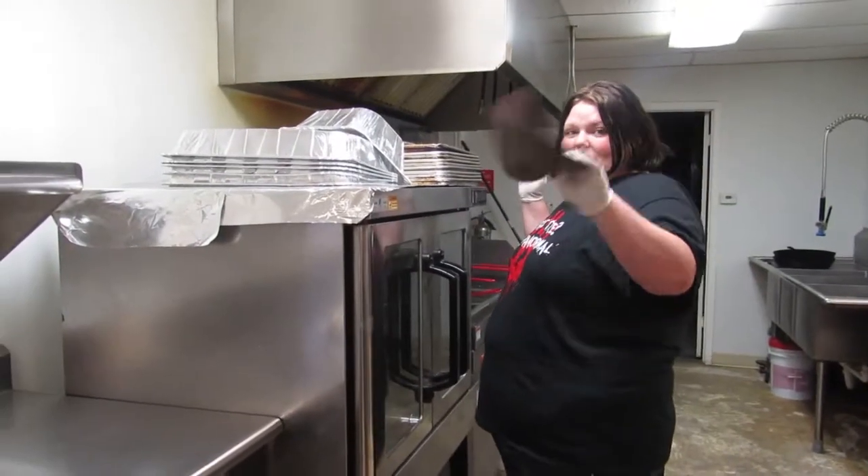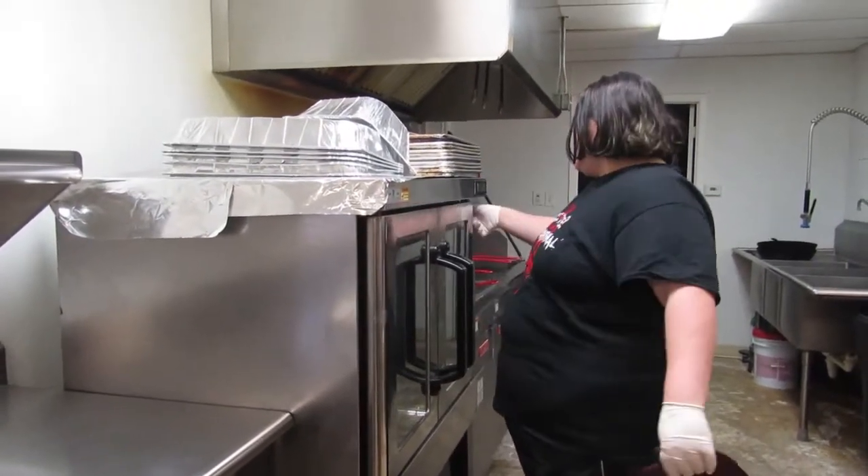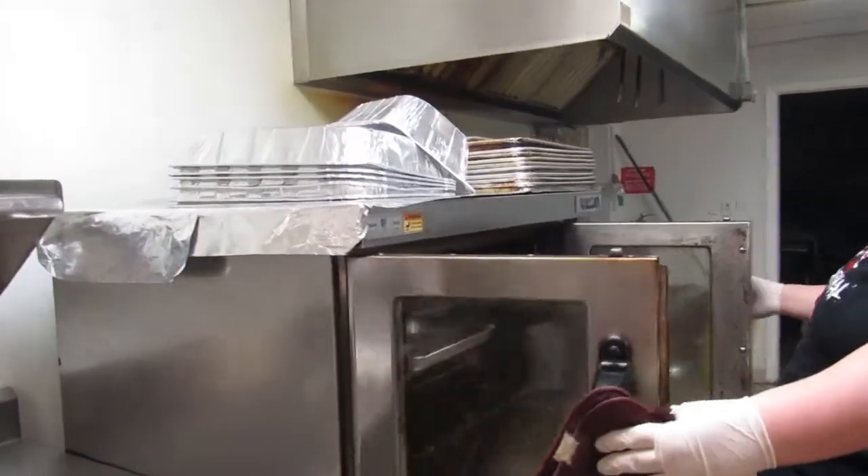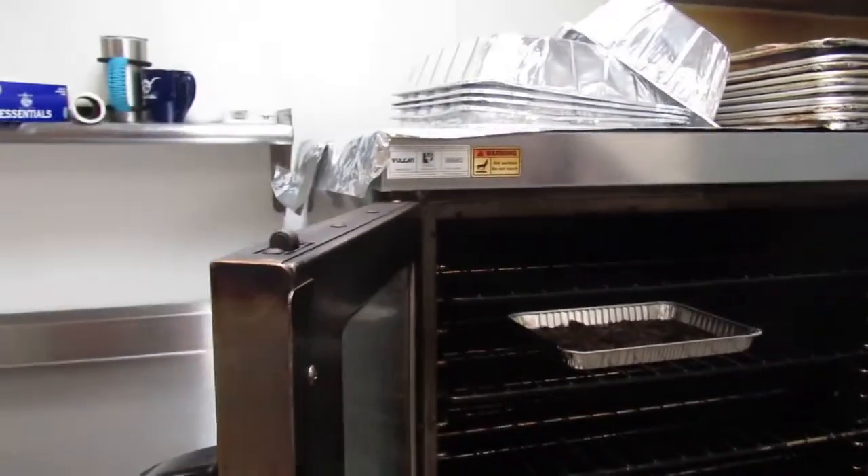The bacon should be done now, so I'm gonna turn the oven off. We're gonna drain the grease from the bacon.